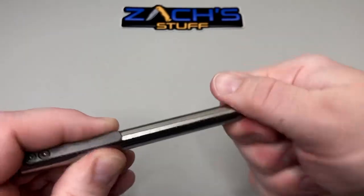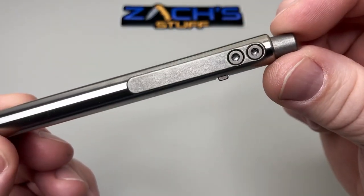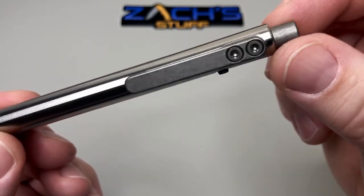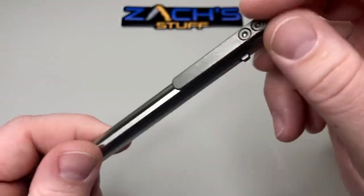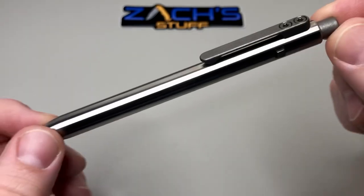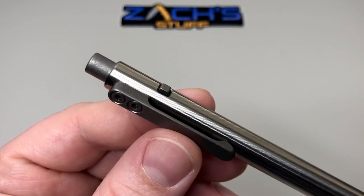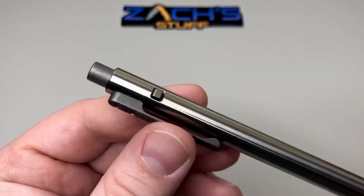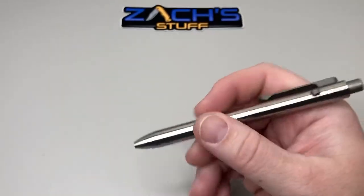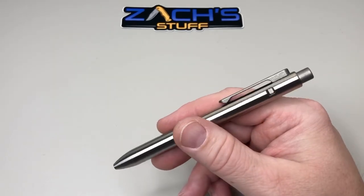You have a titanium milled pocket clip which is just solid. You can see the milling on there — there's no milling on the pocket clip itself, it's very smooth and very flat. It has more of a darker stone wash to it, just like the push button does. I really like the texture you get out of it.